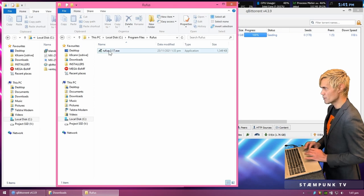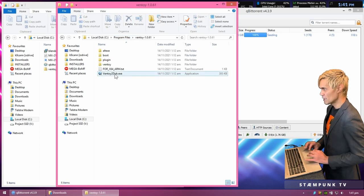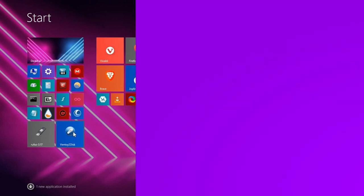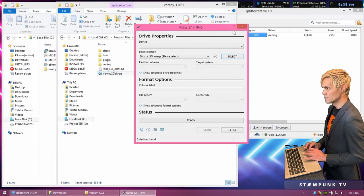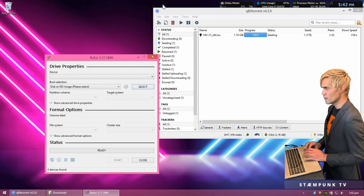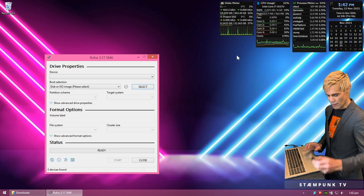Now I'll create launchers in my start menu. I'll open the Rufus directory, right-click the .exe file, and pin it to Start. Then I'll do the same for Ventoy — right-click and pin to Start. Now if I open my start menu, there are the launchers, so I'll drag them over. I'll close the file browser window, minimize the downloads folder, and the ISO download has now completed, so I can delete it from qBittorrent and quit qBittorrent.